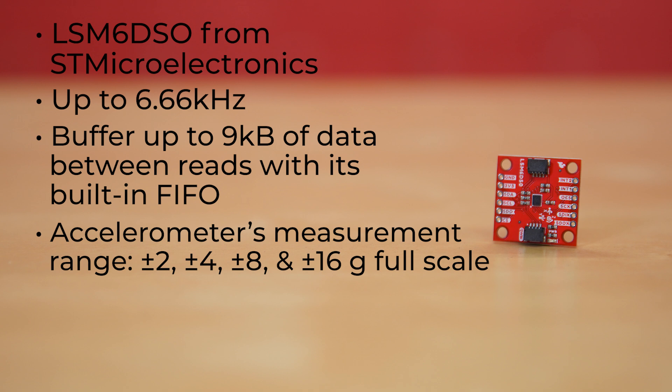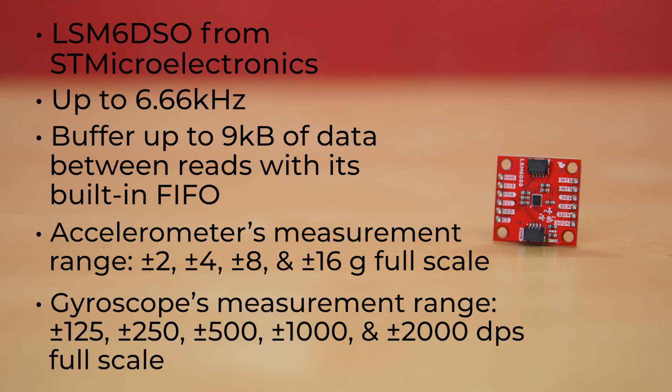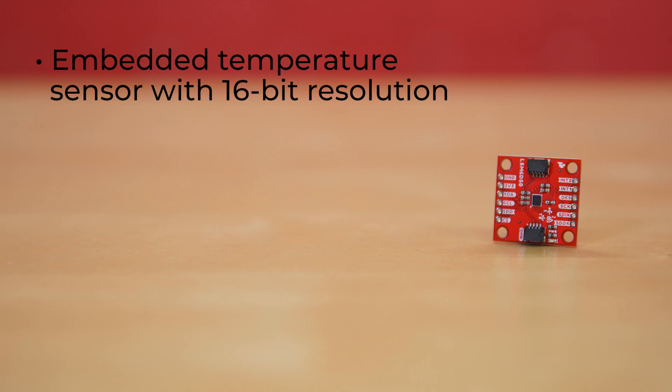The accelerometer's measurement range is plus or minus 2, 4, 8, and 16G full scale, and the gyroscope's measurement range is plus or minus 125, 250, 500, 1000, and 2000 DPS full scale. There's also an embedded temperature sensor with 16-bit resolution, because why not?